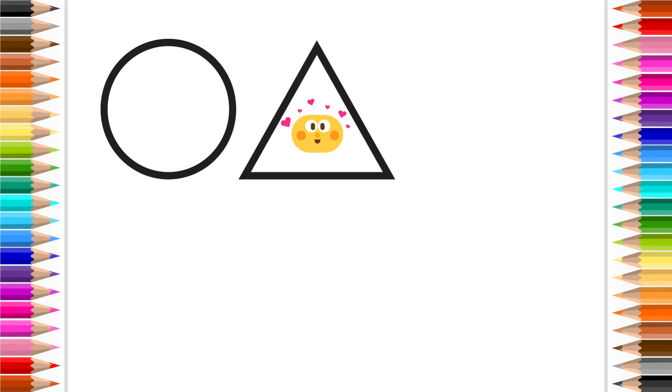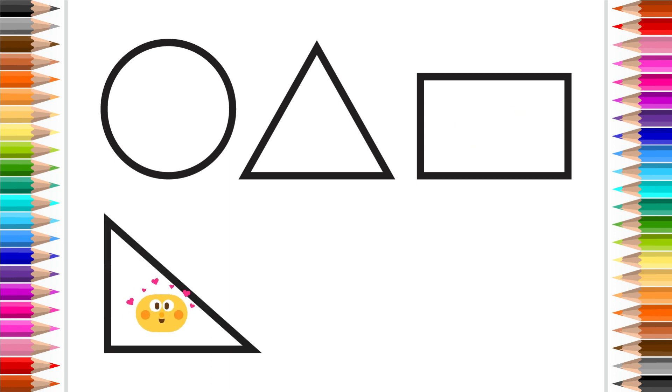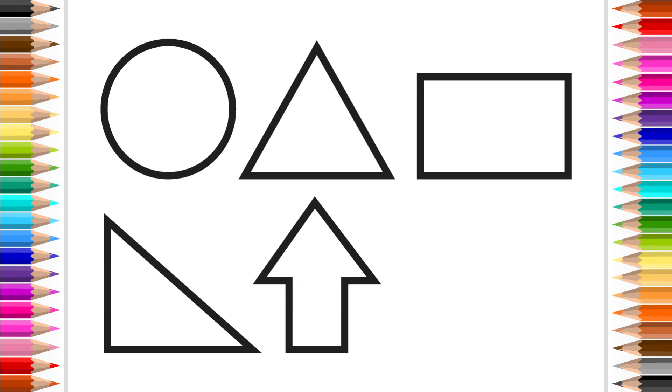Circle, Triangle, Rectangle, Right Triangle, Arrow, Parallelogram.